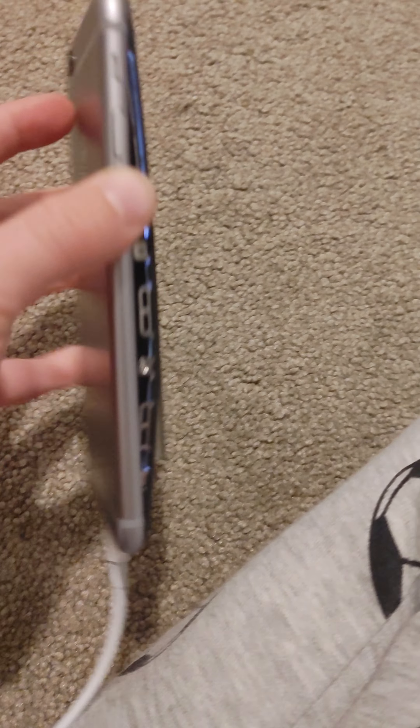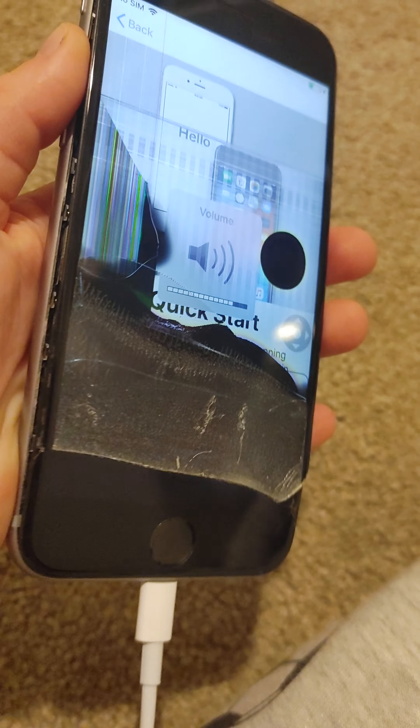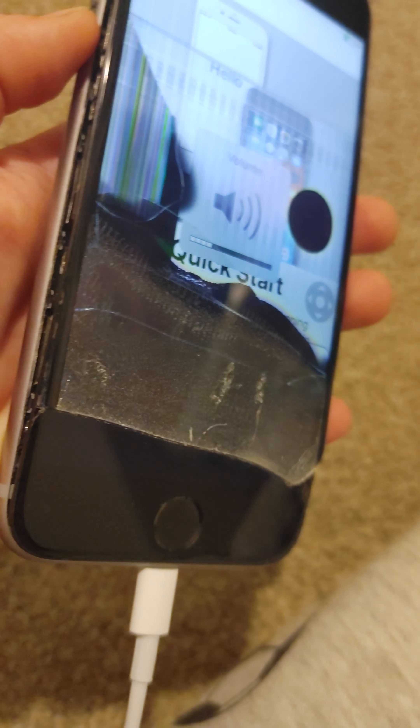Yeah, if I would fix this phone — I'm gonna fix this phone. I'm gonna break the screen and fix this phone. Everything works, and I'm gonna keep it.